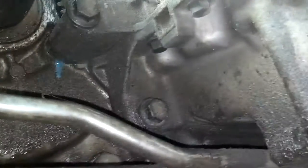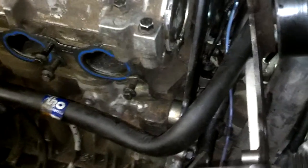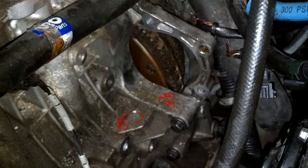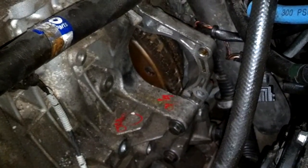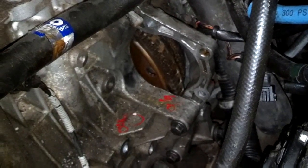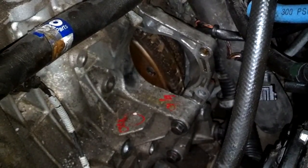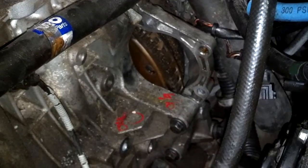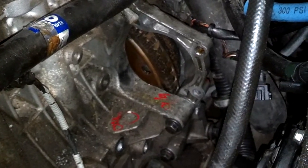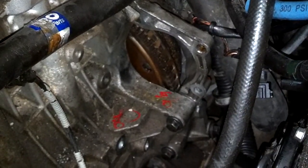I torqued the bolts on the bottom to 37 foot-pounds — I had five of them. Now that I got my mounting bolts torqued all the way around, next I'm going to install the bolts from my flywheel to my torque converter, and those are supposed to be torqued to 28 newton-meters. Whenever you need to convert newton-meters to foot-pounds, you multiply the newton-meters by 75% and you get almost exactly your foot-pounds. So I'm going to do it to 21 foot-pounds.